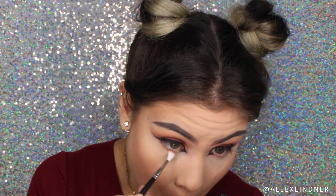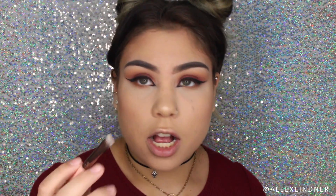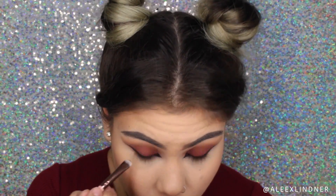To finish off the eyes I'm going to go back into my Melt stack. I'll take that Unseen shade on a Morphe M56 brush — it's extremely small, which is exactly what I want because when working on the lower lash line you don't want a big fluffy brush. I'll run this underneath my lash line. Then with a Luxie 223 Short Shader brush, which is way smaller, I'll take a little bit of Unseen on the tip and keep it closer to my lash line.